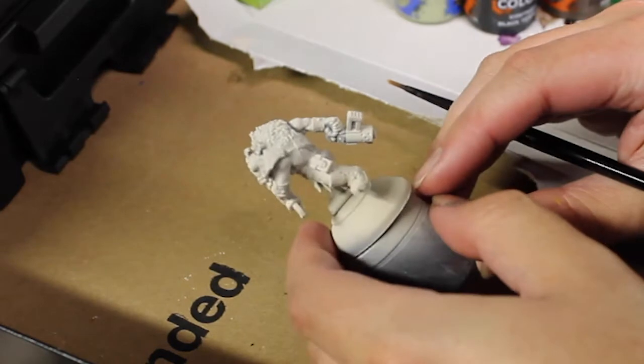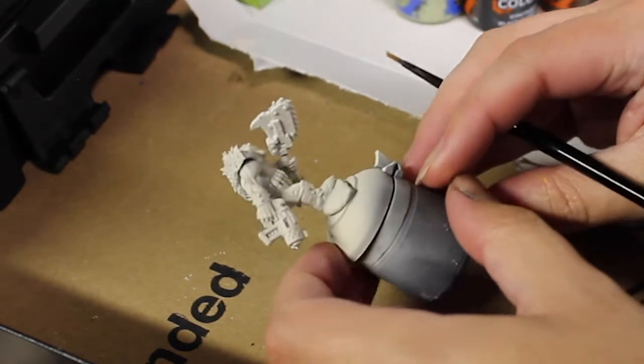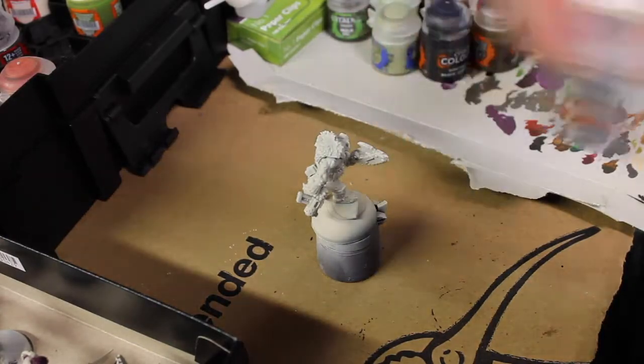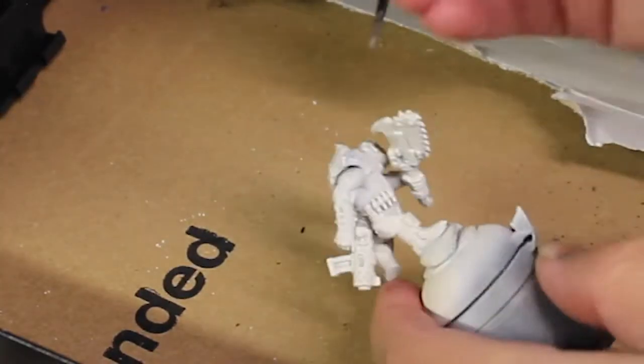How I started off was simply to base the model in Wraithbone spray while also keeping it disconnected from the base, just to try out a new technique. And the first paint we are going to be using is Apothecary White for all the fur.